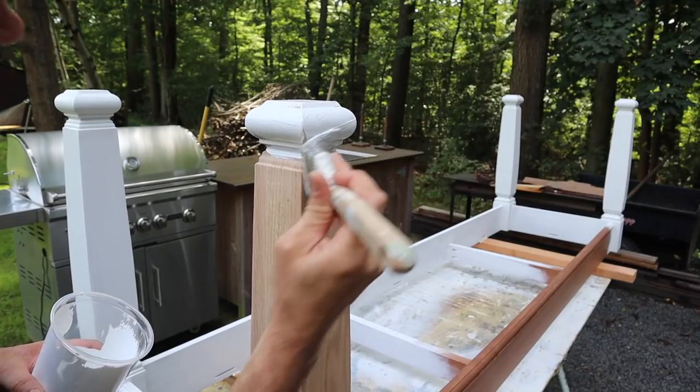First I want to explain that this table is going to be outside. It's going to go on a deck, it will have some shelter, and that's why I used Sapele for the apron. If this was just going to be an indoor table I would have used poplar, but poplar is not a good wood to use outside.